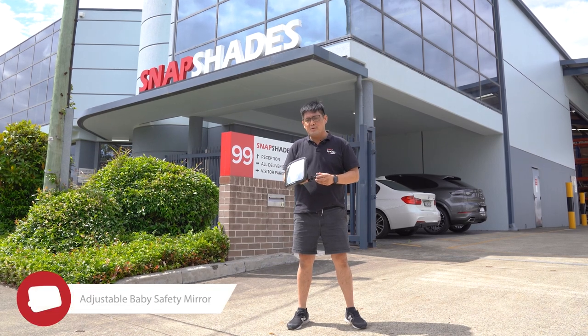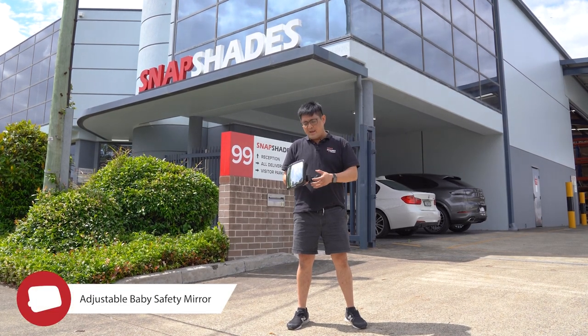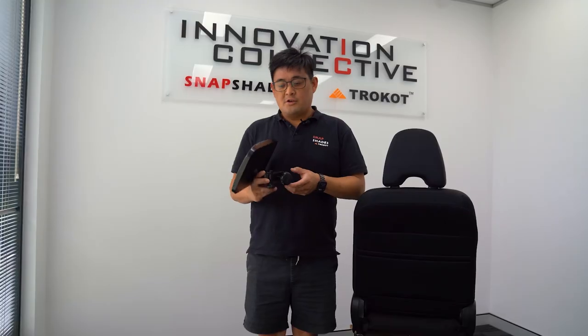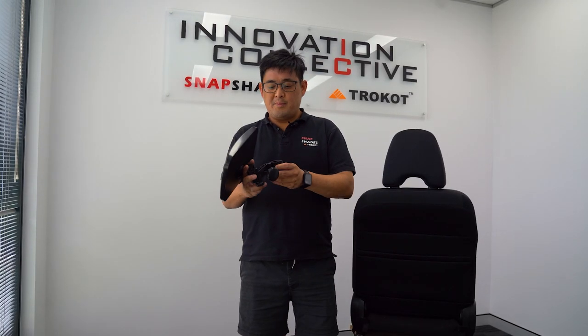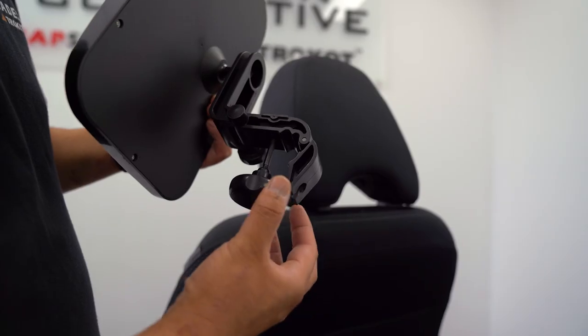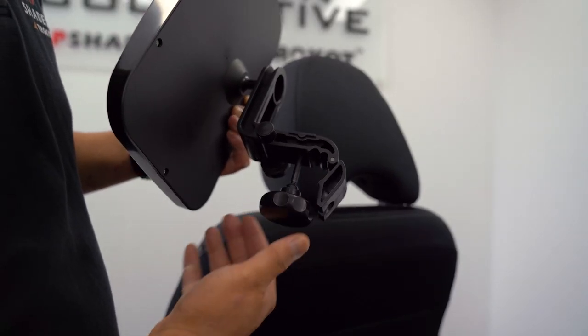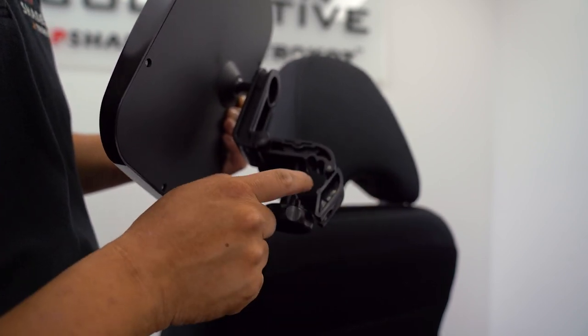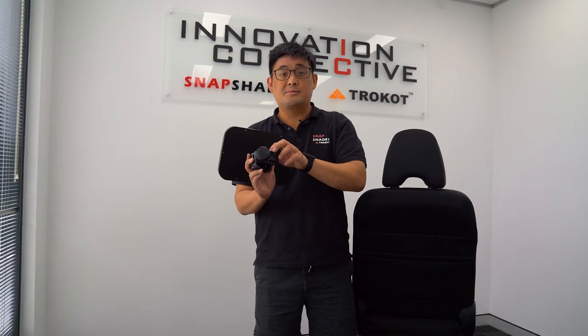Hi, it's Daniel from SnapShades and today we'll be doing an installation on the Baby rearview mirror and this is going to be a quick and simple installation. So first we'll go over the Baby mirror's parts. We have a latch, we have the nut and bolt connection and the goal is to wrap the latch around the headrest prong.